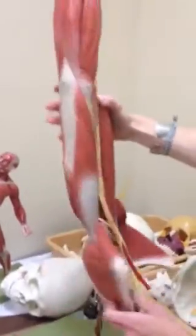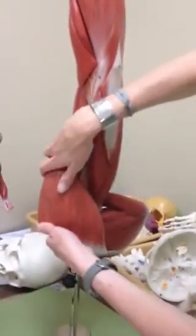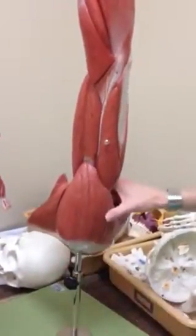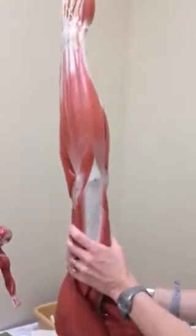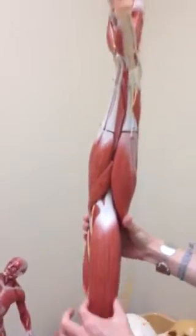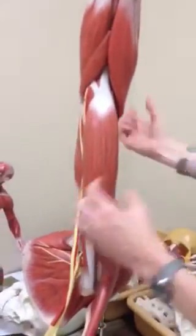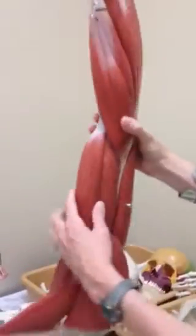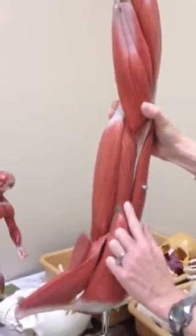We can do the deltoid — just removed, but the deltoid is right here. We're not going to do pectoralis major on this one; that was on the muscle man. We can do biceps brachii — it looks like a lowercase g but that is a nine — that is this muscle. And then right under biceps brachii is brachialis.